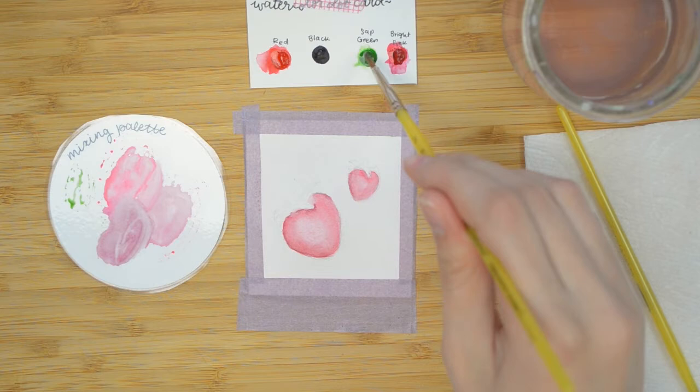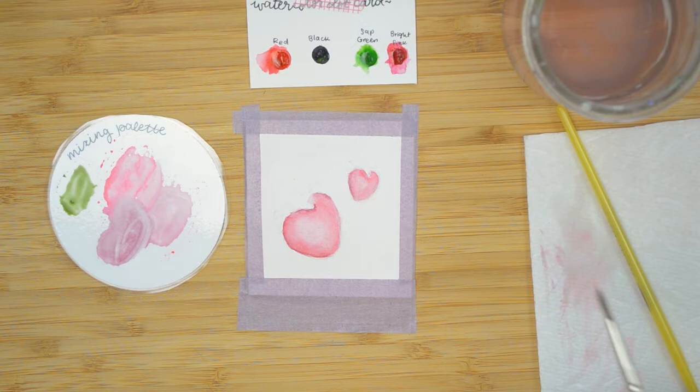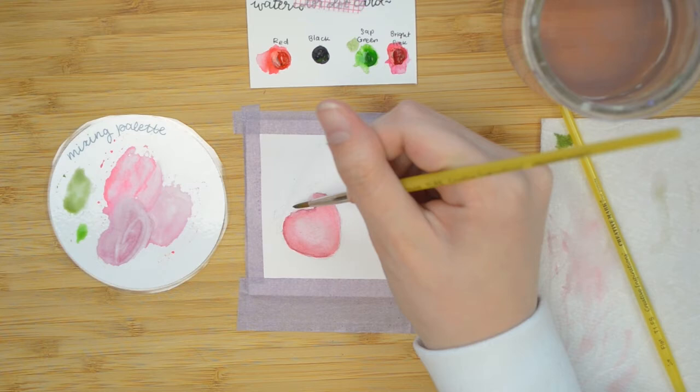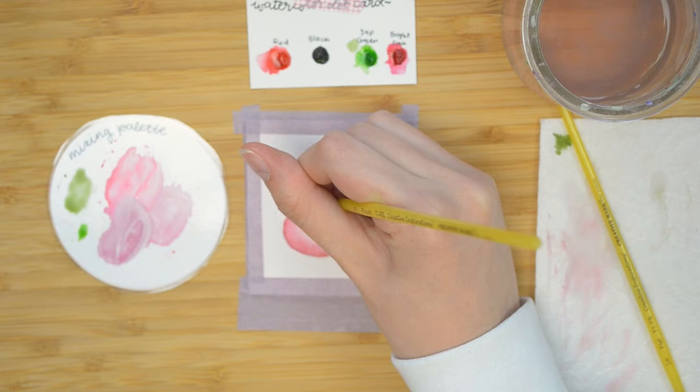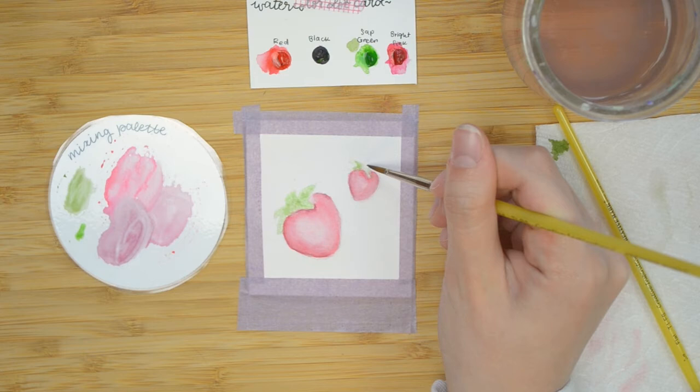Now we're mixing the leaves. I'm taking the green, adding a tiny bit of black to mute it a little, and a tiny bit of red. Same goes with the green — red is on the opposite side of the color wheel, so it's going to mute our green down and make it look a lot more natural. I'm going in to fill in where I sketched out those leaves that come out from the center of the top of the strawberry. We're going to do two layers of these leaves. You can see I'm dropping a little bit more paint in the center so it bleeds out and flows.